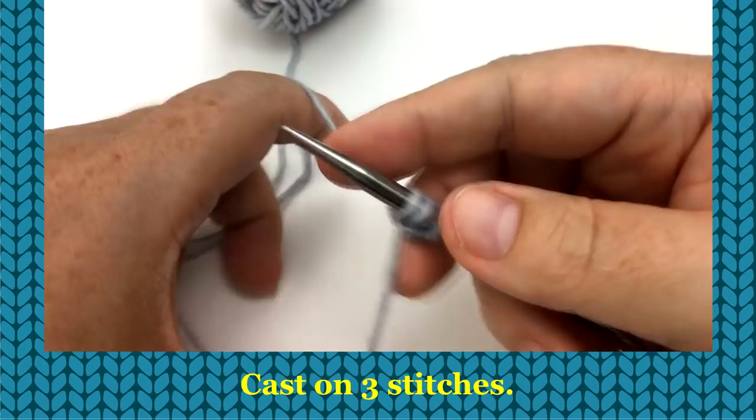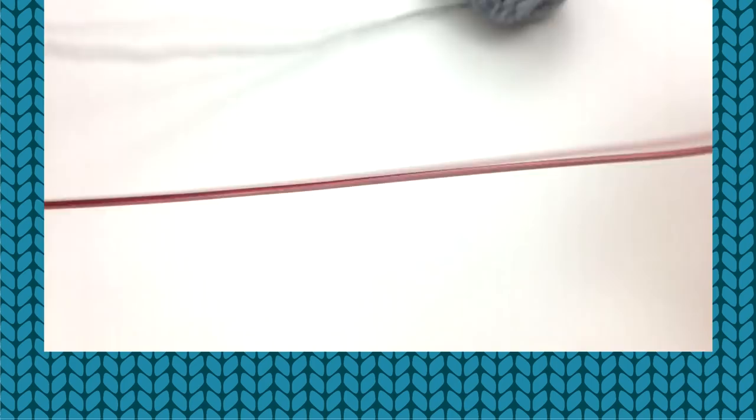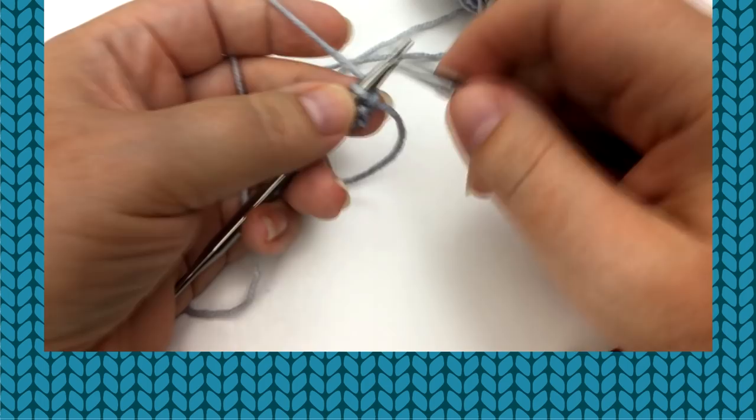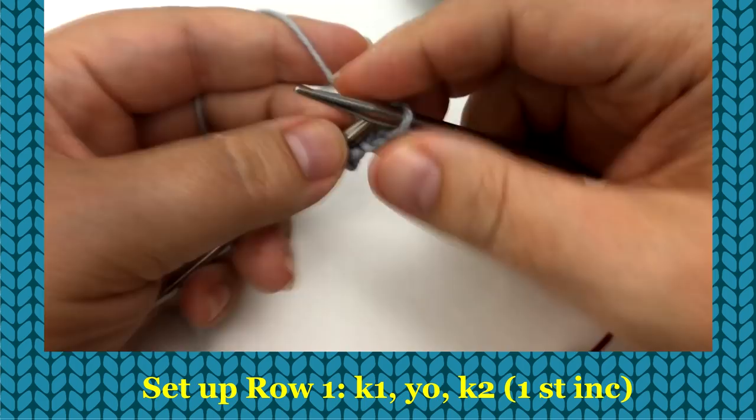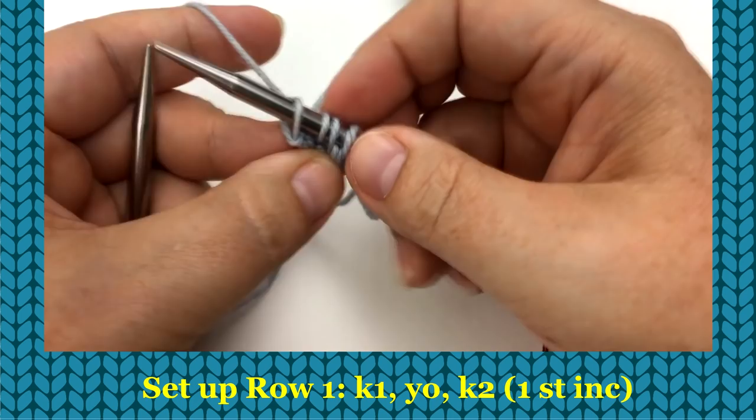This style of shawl has a setup that gets you where you need to go, and then a repeat. To start our setup, make sure you've got your working yarn. The first thing we do is knit one, yarn over, knit two. We've increased by one — we're up to four stitches. Flip it over.